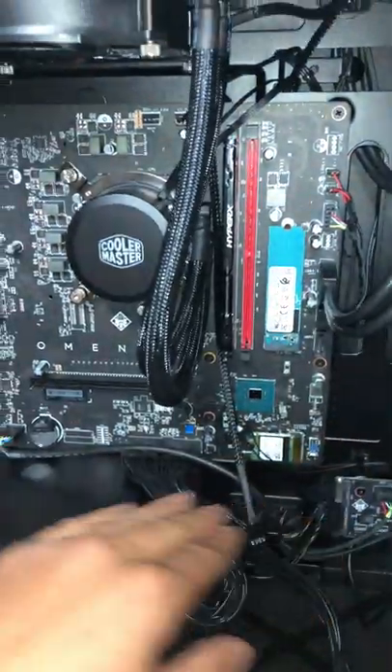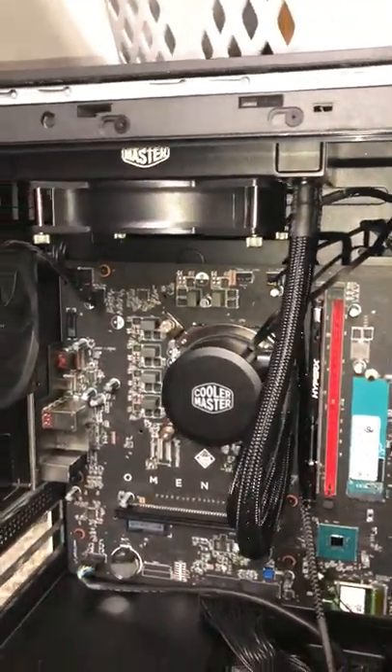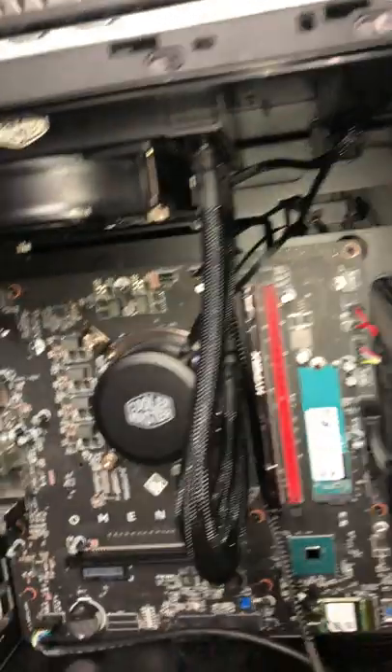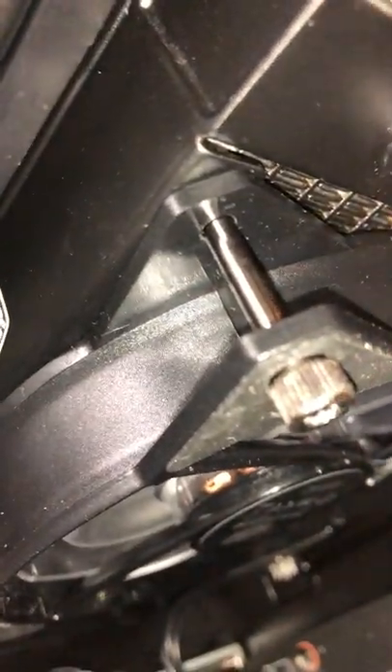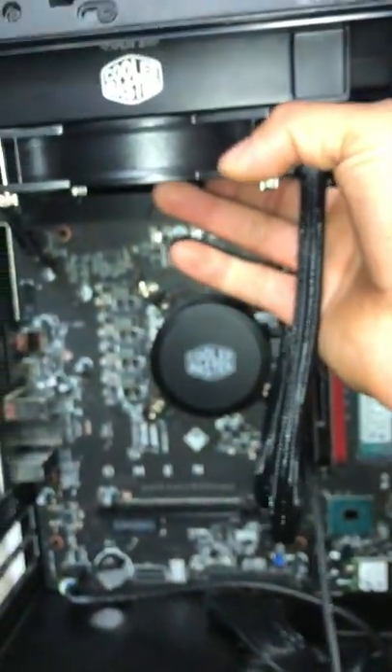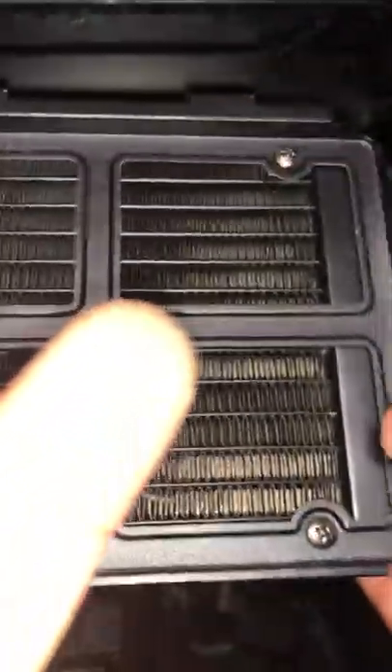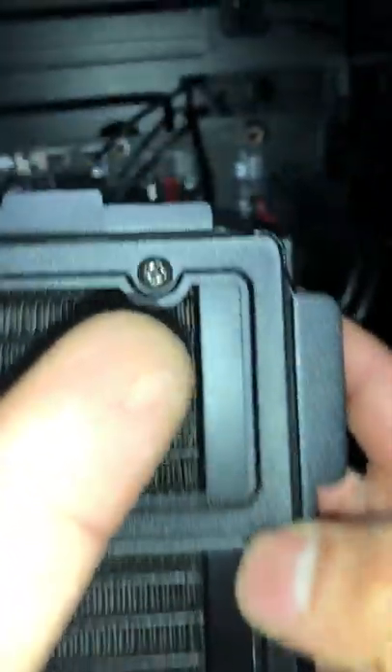At this point I wouldn't connect the wires back on yet. In your HP Omen Obelisk there's a bracket — there's this bracket on here and it's covered with four panels that you're going to have to break off to allow flow to your radiator and fan. It already has holes to install your radiator and fan.